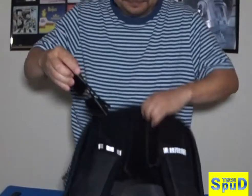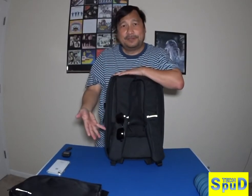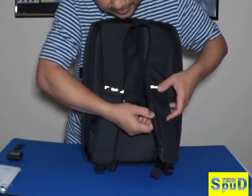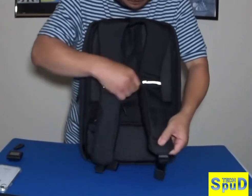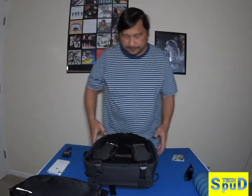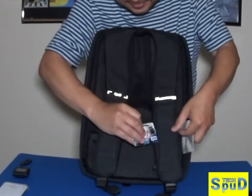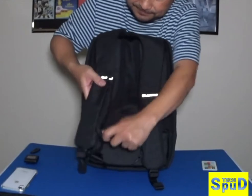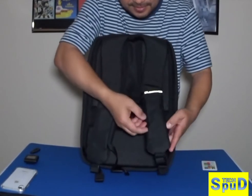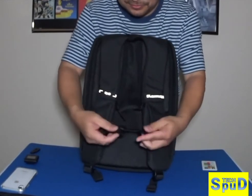Sunglass holder — you can just go like this, and voila! A sunglass holder. You have pockets over here for credit cards, and another pocket over there. You've got room for four credit cards. And there's another one hidden over here, where your shoulder strap is at.